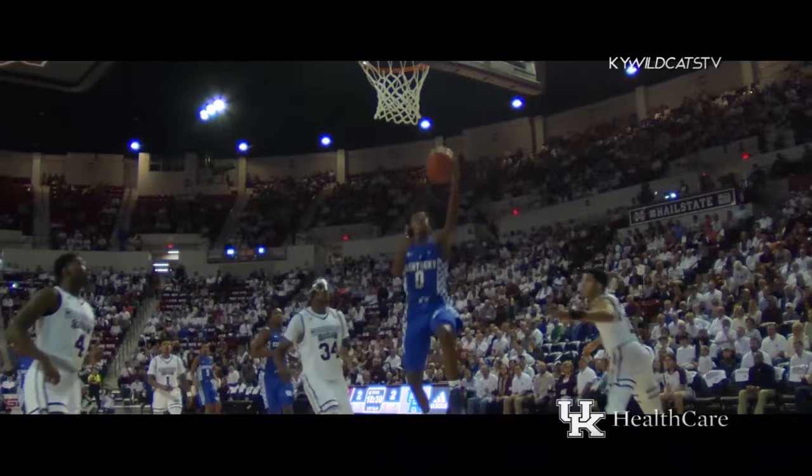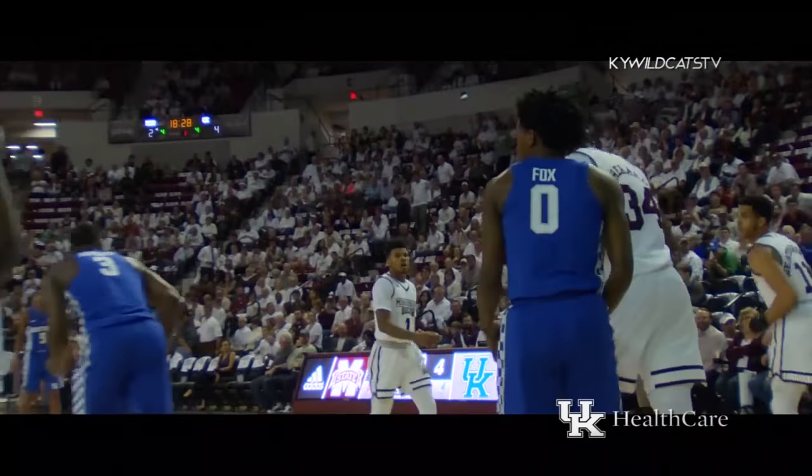Fires it up to Fox. Kentucky's running. Fox splits two defenders, gets right to the basket and drops it in.